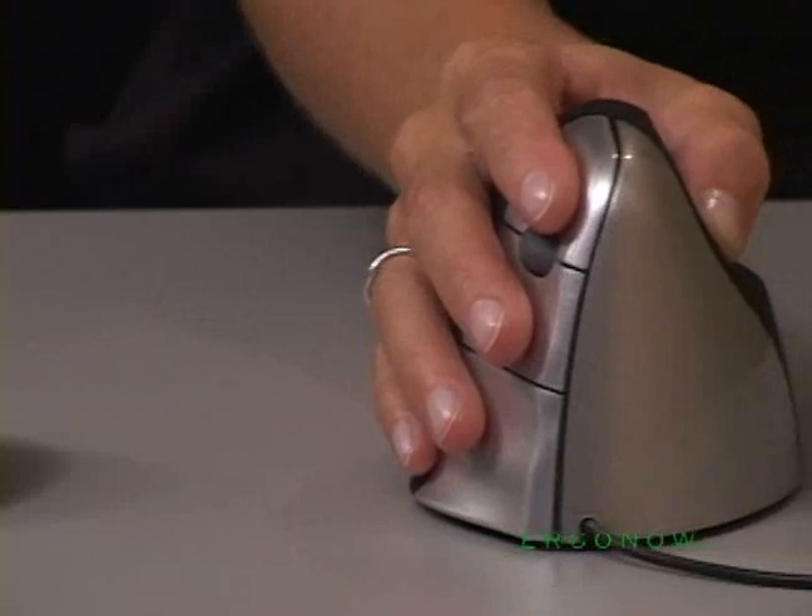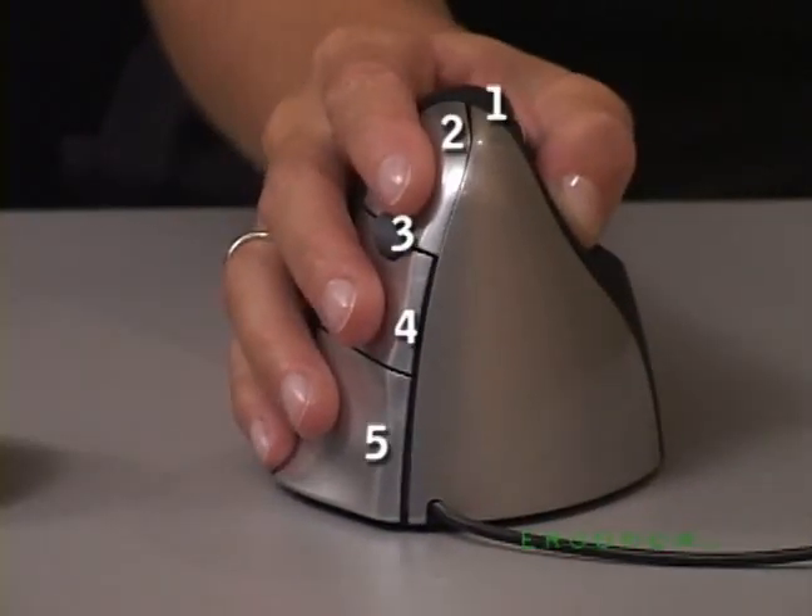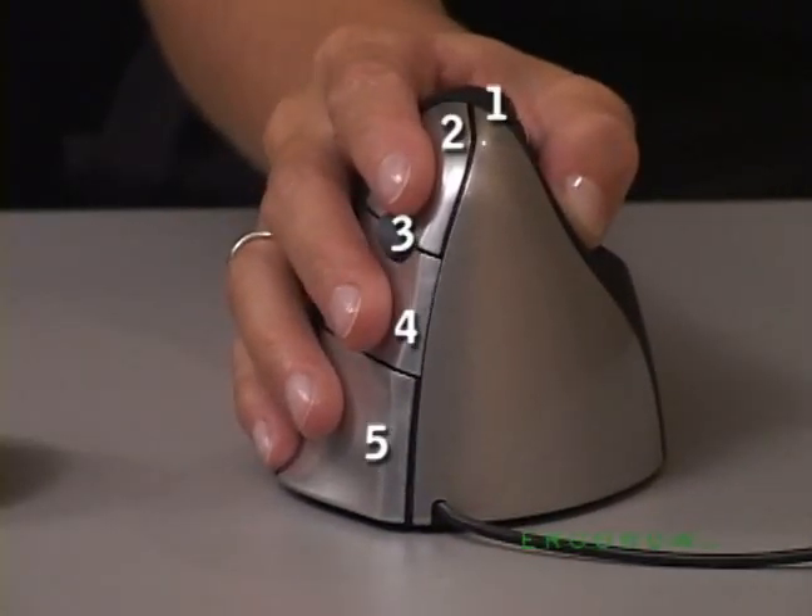The vertical mouse also features five programmable buttons and adjustable optical resolution for improved tracking, and it's available in wireless and left-hand versions as well.